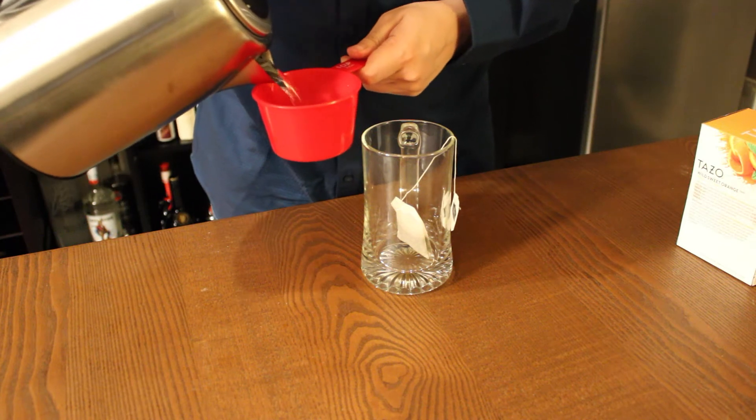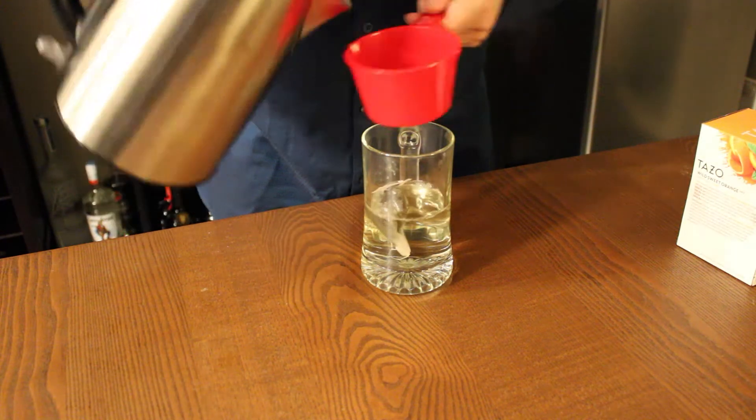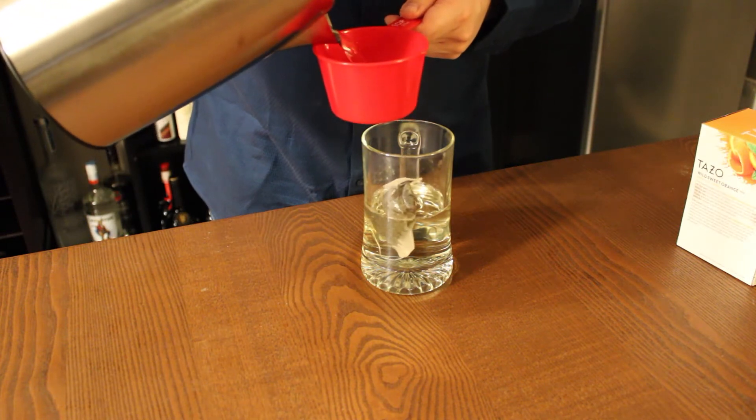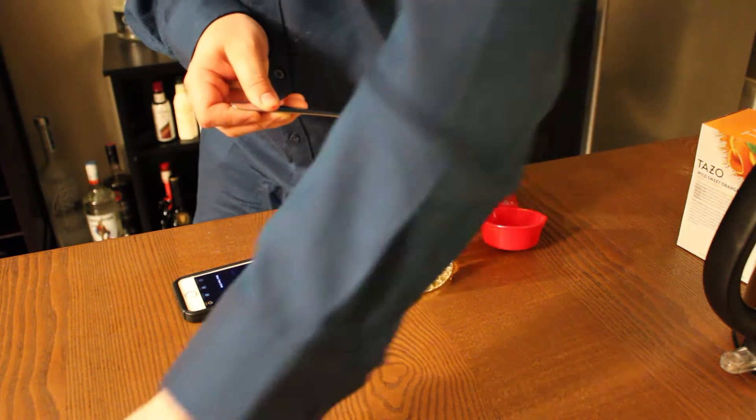The first thing we're going to do is prep some jasmine green tea. Whenever you're making tea, it's important that you follow the directions on how much water to use and how long you're steeping it for. Once your tea is done steeping, take your tea bag out.